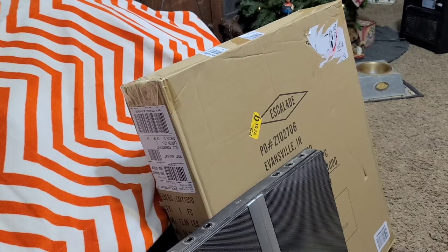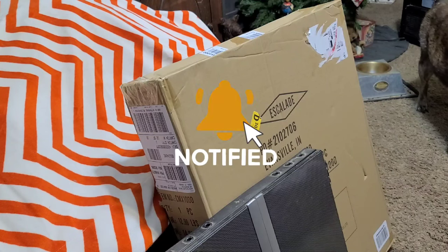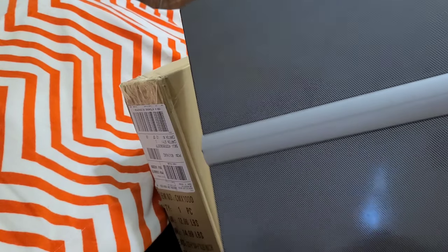All right, so today we're going to do a product review. Welcome back to the Gypsy and the Vanilla Gorillas channel. We try to find the art in everything we do — product reviews, cooking vlogs, travel vlogs, all kinds of stuff. Today we're going to be testing out a new electronic dartboard. This is our old one that we're going to replace.